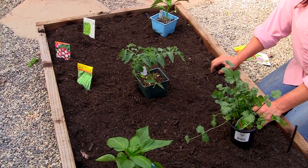Hi, my name is Rose Kepler of Delicious Gardens and I would like to show you how to plan a raised vegetable garden.